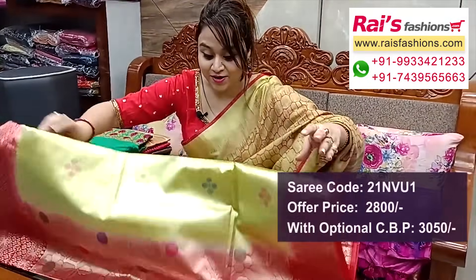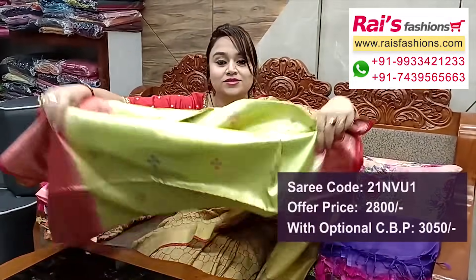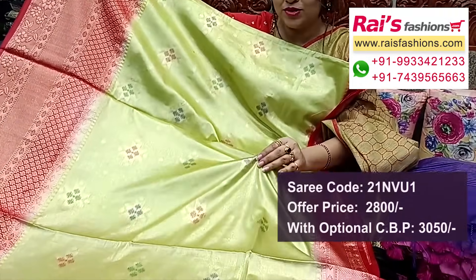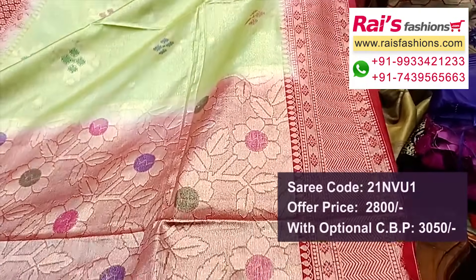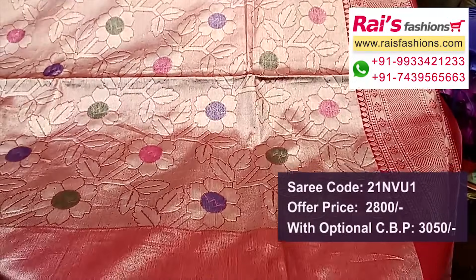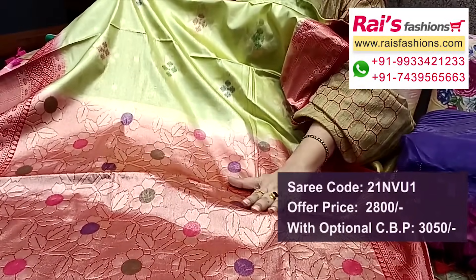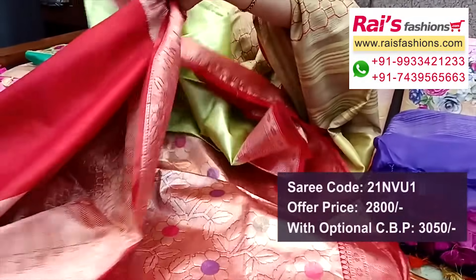This one is silk material, shiny look, ideal for party wear — fresh parrot cream shade with golden sign contrast color, heavy rich border. The full base part is all over fresh parrot cream shade with golden sign border portions, contrast color highlighted red border with traditional weaving design.